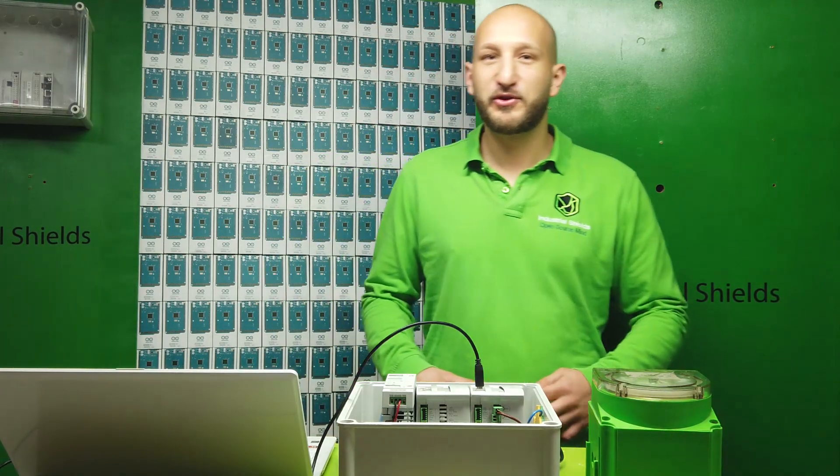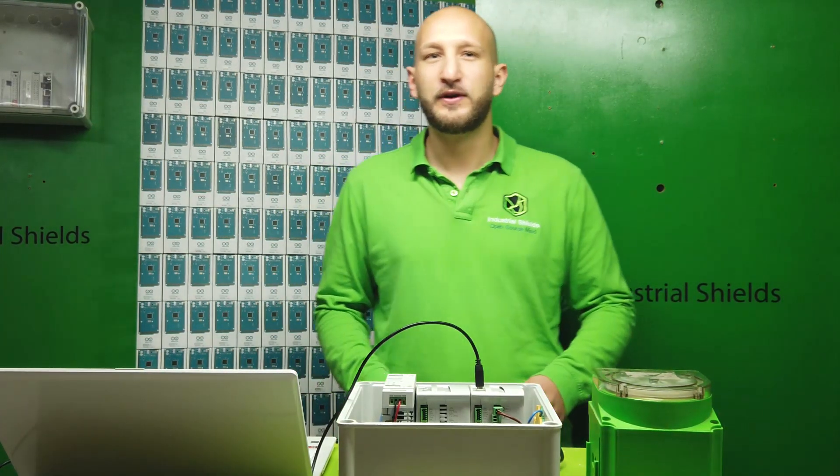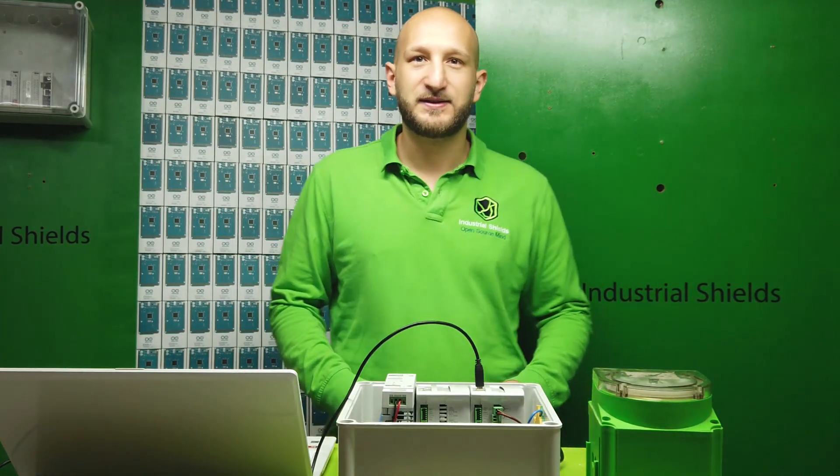Among other protocols, Industrial Shifts equipment has default RS-232, RS-485, Ethernet, GPRS and more.